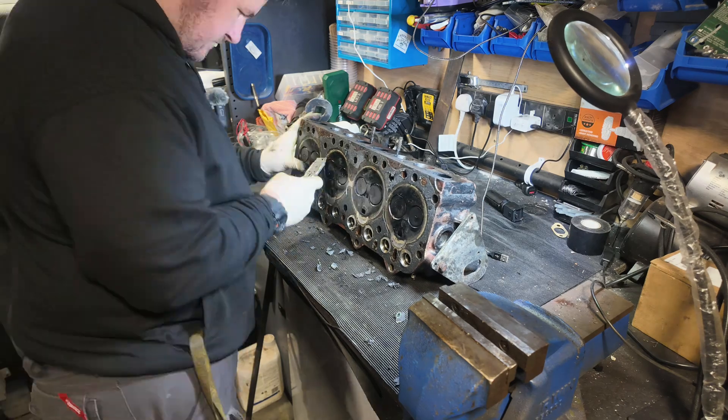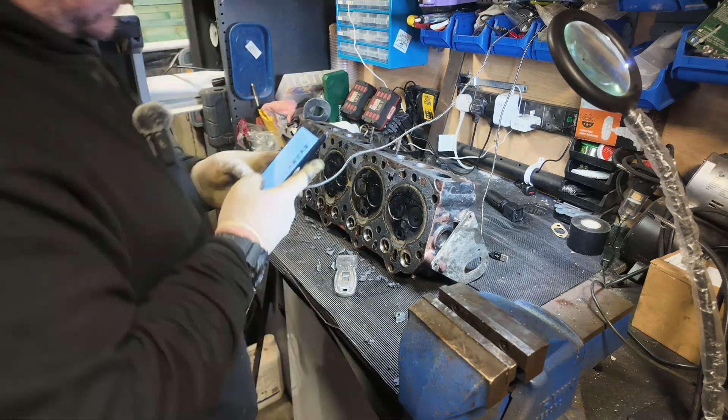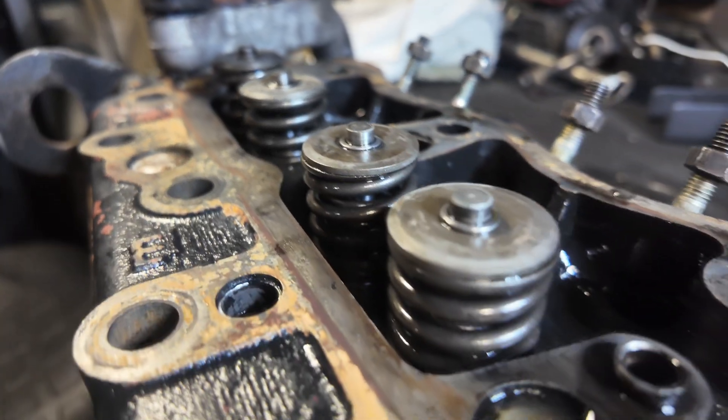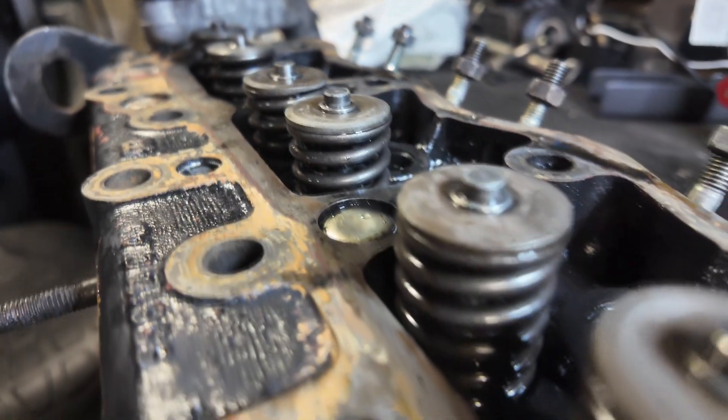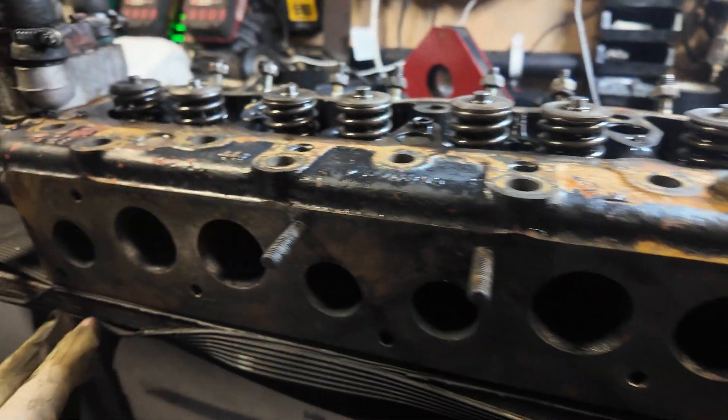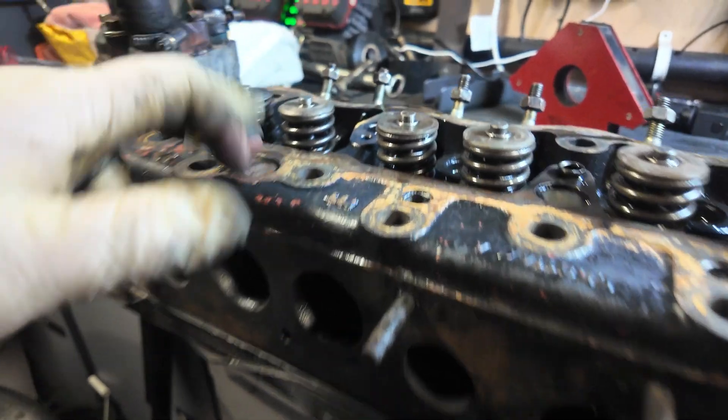When removing gaskets like this, it's important you never use power tools — hand tools only — because you could damage the head. Now we've cleaned up all the gasket underneath and the manifold gasket. We haven't done the top yet because it'll be easier when the valves are out.